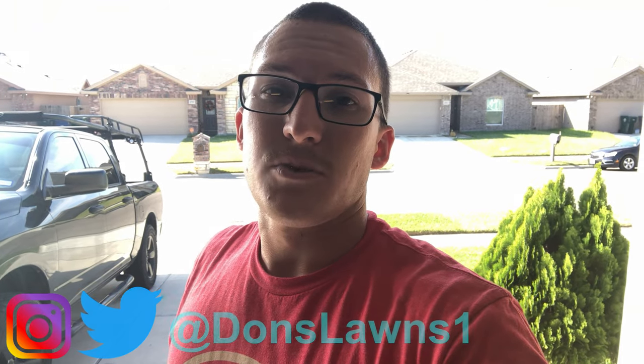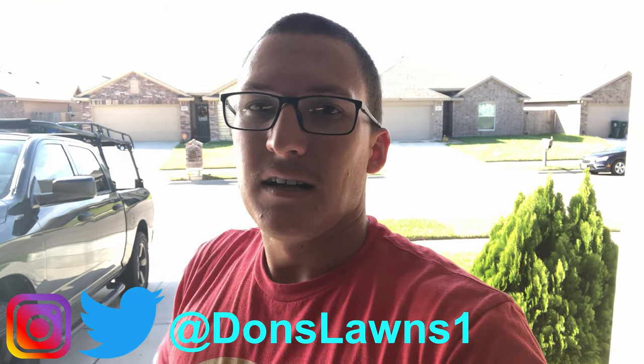I hope you guys enjoyed today's video. If you did, hit that like button, tap subscribe, follow me on Instagram and Twitter at donslawns1. I'll see you guys in the next video and best of luck in the lawn.